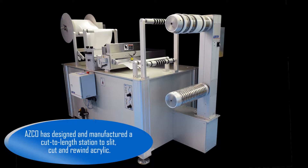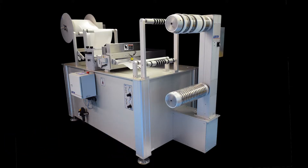ASCO has designed and manufactured a cut-to-length station to slit, cut, and rewind acrylic.